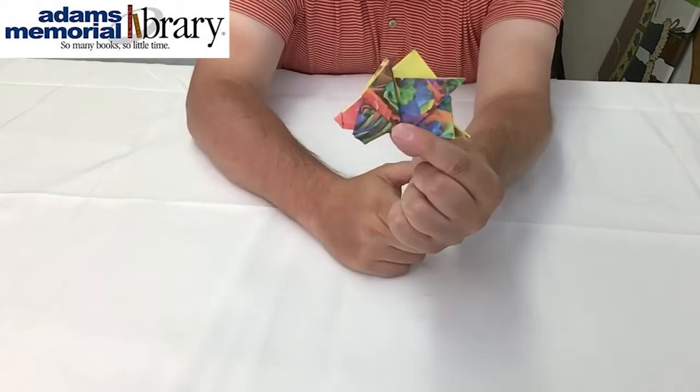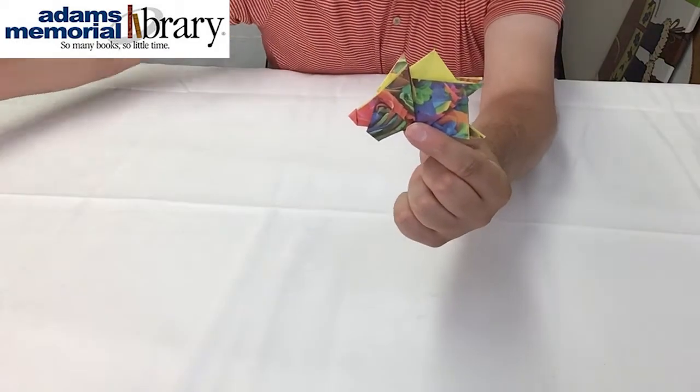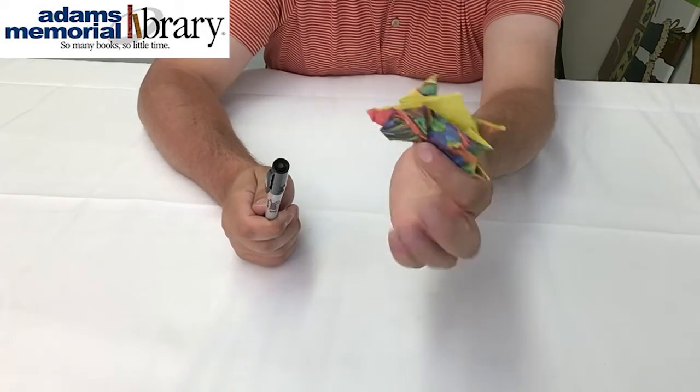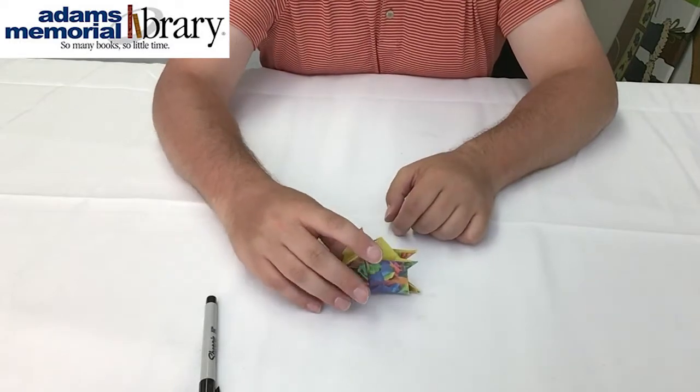And at this point, after a lot of folding, our origami hedgehog is complete. We can go ahead and grab our markers, crayons, or other decorating supplies and make our hedgehog unique before moving on to our final project. I'll show you what mine looks like at the end of the video.